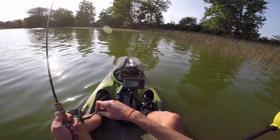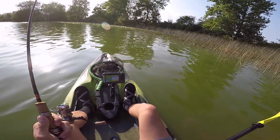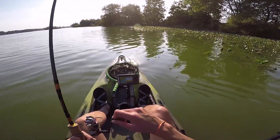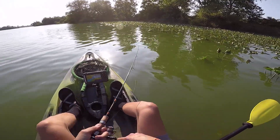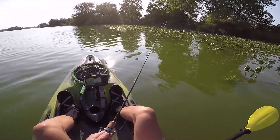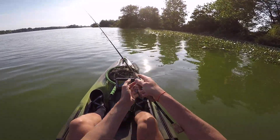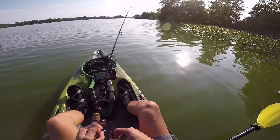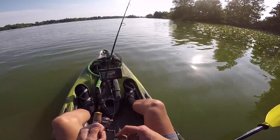In the last episode of Work Hard Fish Hard, you saw that I threw a little micro Neko rig, and in today's episode I'm going to try that again. As I'm scouting this out, I can already tell that a black and blue jig and a chatterbait are going to be my best friend here, and I love that. I'm definitely coming back here soon to throw exactly that. But today I'm ultralight bass fishing, so I need to find a presentation that works in this dirty water with ultralight gear.